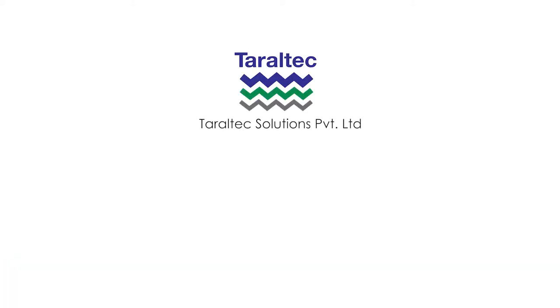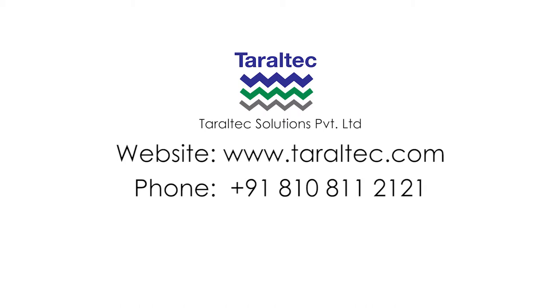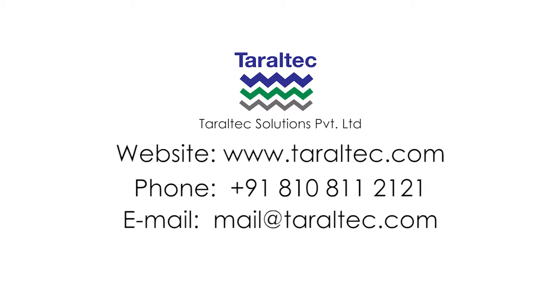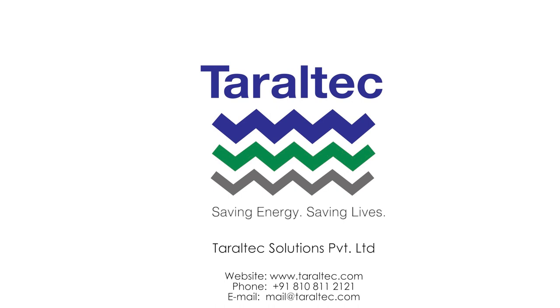Taraltek Solutions Private Limited. www.taraltech.com. Phone: 810-811-2121. Email: mail@taraltech.com. Taraltek — saving energy, saving lives.